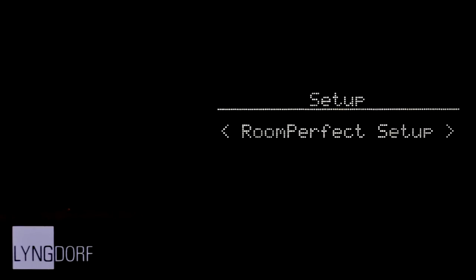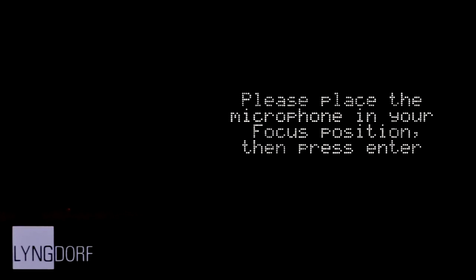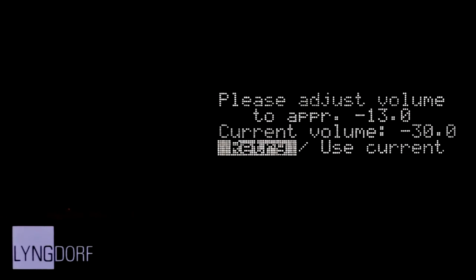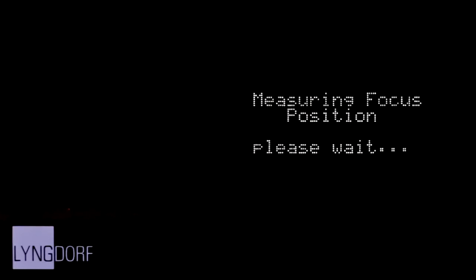Go into the RoomPerfect menu, choose Guided Setup, and place the microphone in your primary listening position, also called the Focus position. The height and direction of the mic should correspond to your head's height and direction. When the calibration volume has been set, RoomPerfect will start the first measurement.